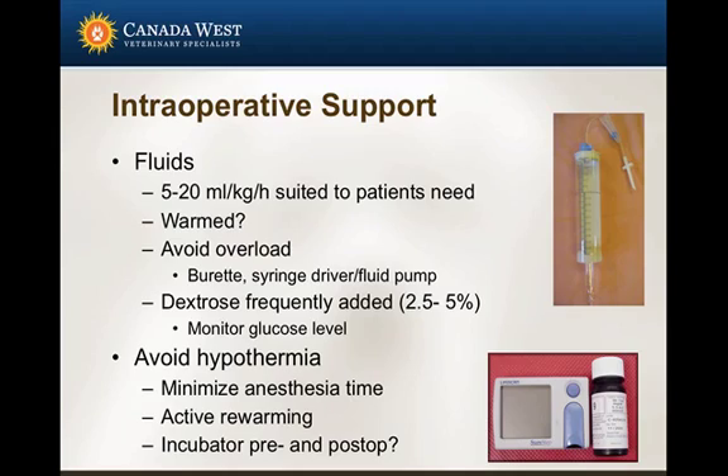Warm fluids or not warm fluids? If you can warm them, great. I probably wouldn't put them in the microwave, but maybe run them through a couple of warm pads to warm the fluids as they're going in. This becomes really significant when you're giving large volumes — when resuscitating a patient. One thing I'll often use is a burette or a syringe driver on these patients.